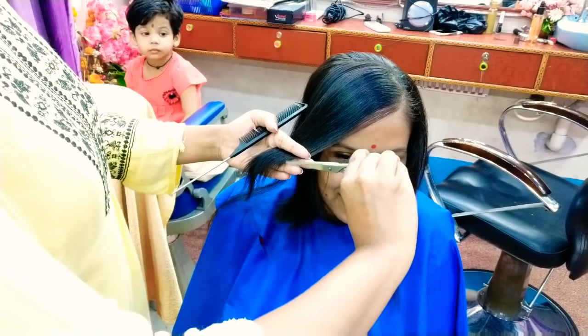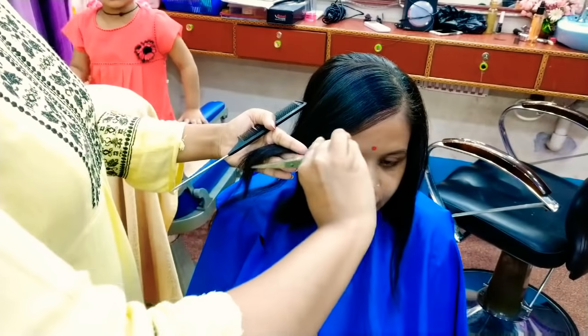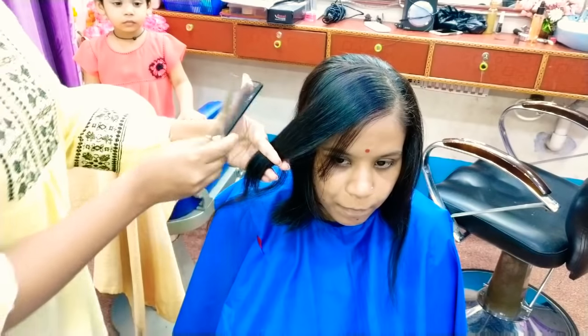Okay, so now I'm going to ask the client and start the cutting. I'm going to do the cutting now.